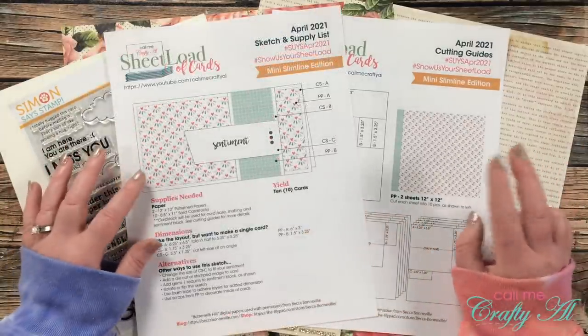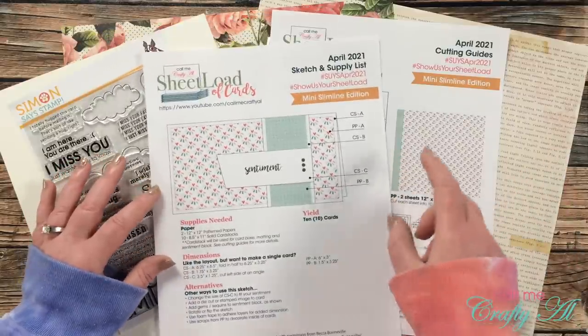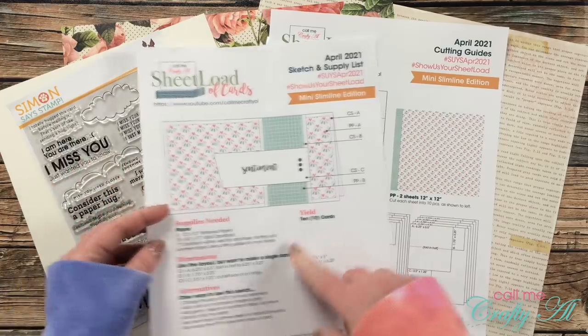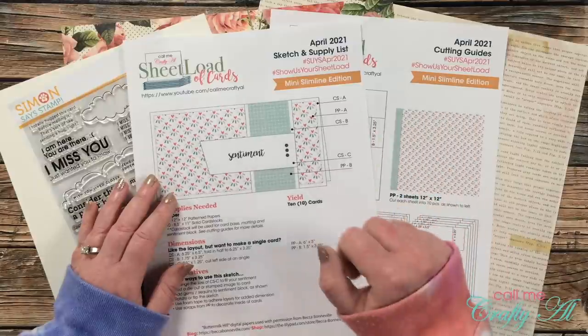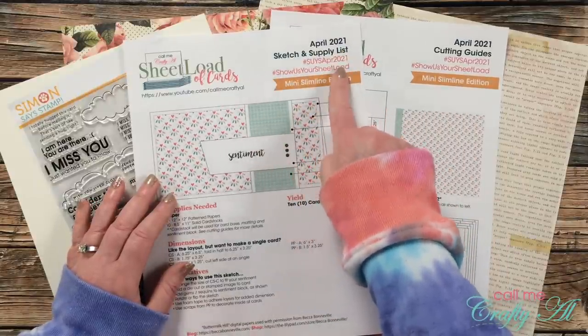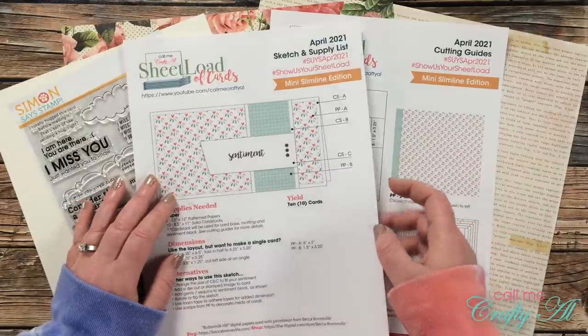As always, the PDF is a two-page file. On the first page you get the sketch and the supply list, and on the second page I give you all of the cutting guides. Also, while I'm pointing things out, don't forget that at the top I have a couple of hashtags — if you share your creations online I would love for you to use those.